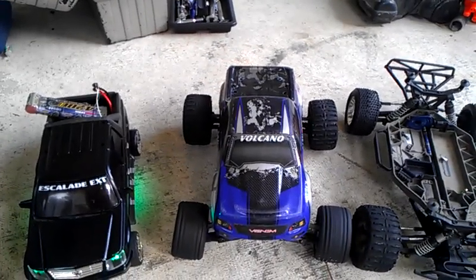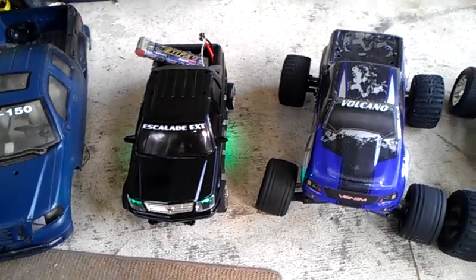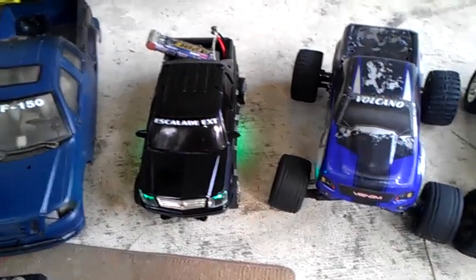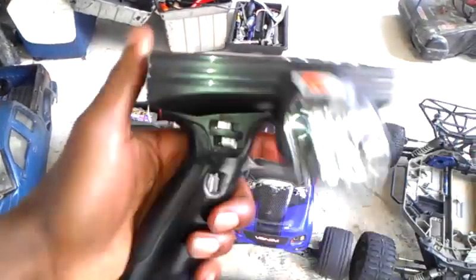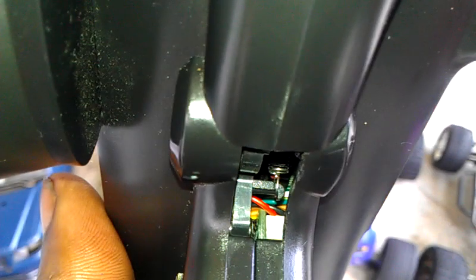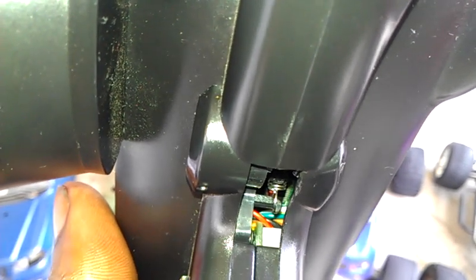It's pretty cool, kind of like a drift truck. It's ready — I just have to get this situation straight, which is my Fly Sky Radio. It still works and everything, but there's a problem: there is no trigger whatsoever.